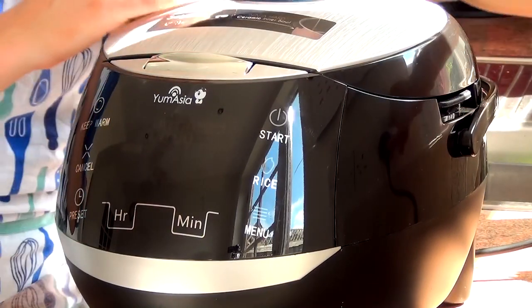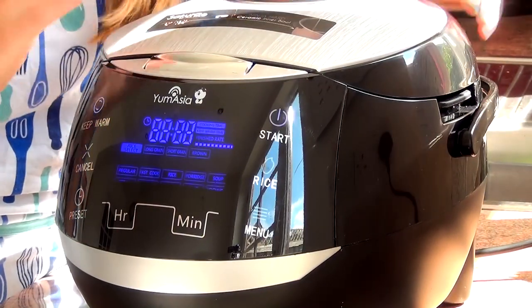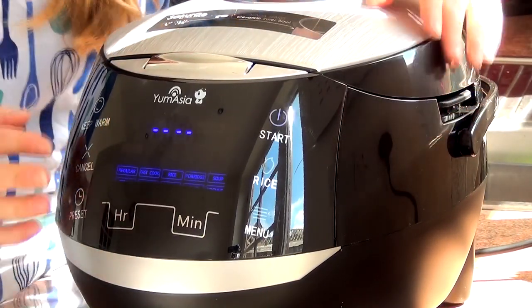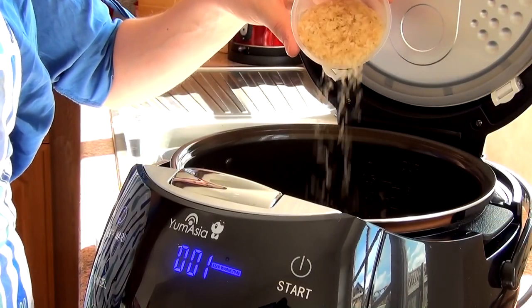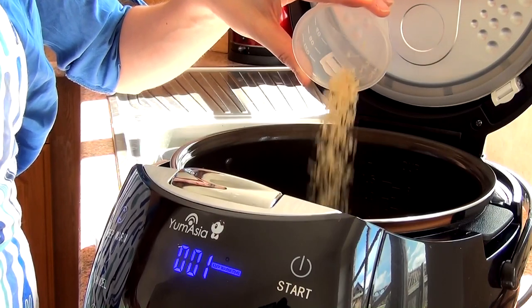First, plug Sakura in and you'll see the display comes on and it makes a noise. For this demonstration, I'll be cooking two cups of rice. Open the lid and measure two cups of rice into the ceramic inner bowl.